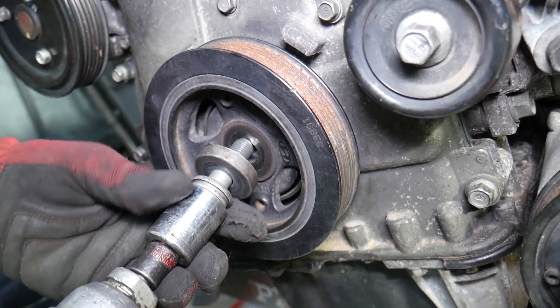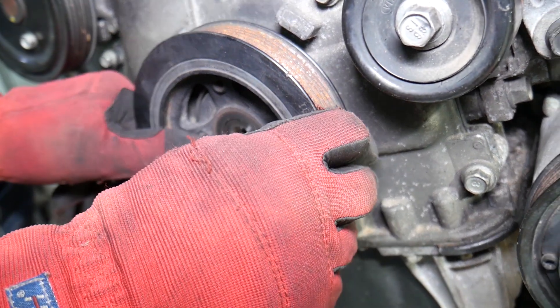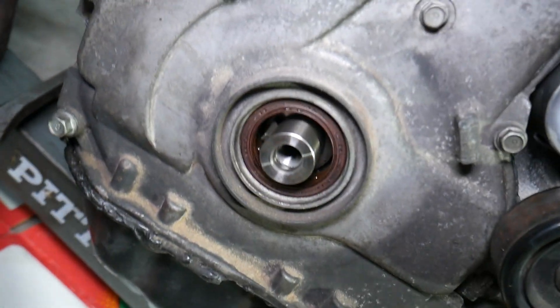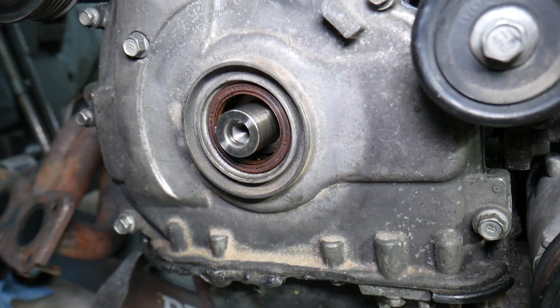Just remove the bolt, and the crankshaft pulley — also known as the harmonic balancer — will come right out. You can see the key is right here and the rest is on the crankshaft. Be careful not to drop the key inside, because if it falls into the oil pan you're in deep trouble and will need to remove the oil pan to retrieve it.